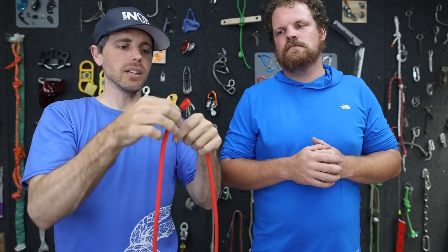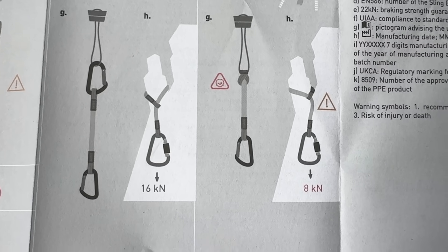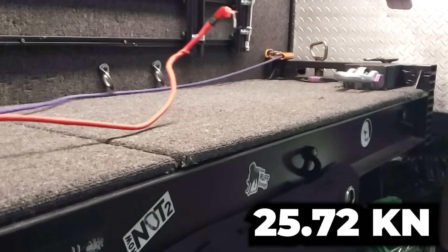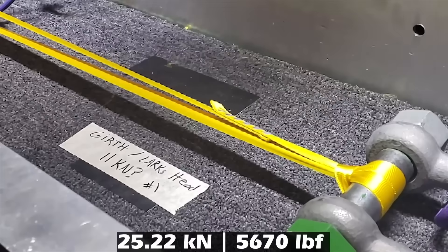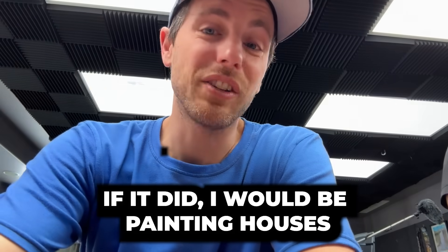But then when you girth hitch something, or in this case choke, they say you typically get about 50%. Actually the Blue Ice manual says you get 8 kilonewtons in that configuration. I don't trust or believe any numbers that I see or think now, so I think we should test this. That's more than it's rated for! How are we getting the same number with a girth hitch? We did a video about slings a while ago where girth hitch/choke reduces it by 50%, and we didn't see that there either. I wish the numbers on our gear actually reflected reality.